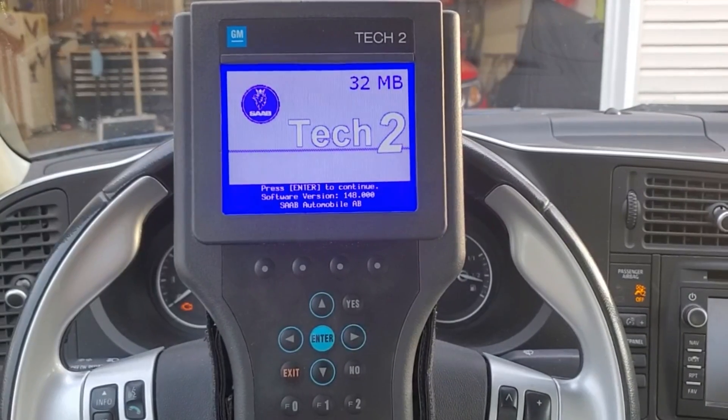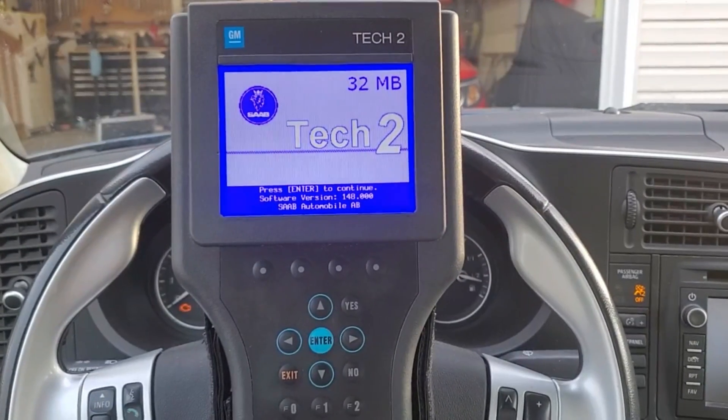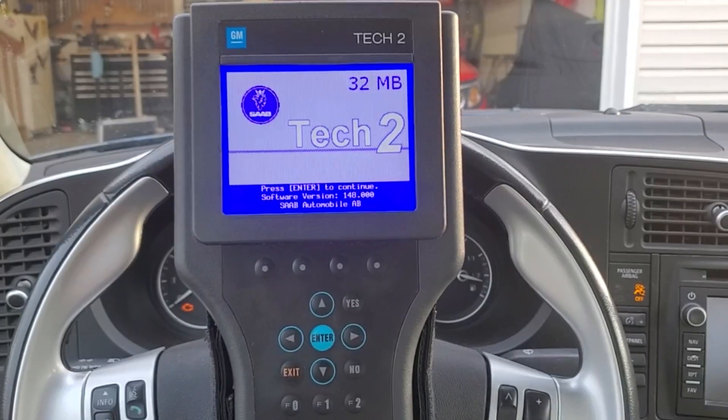In this video, I'm going to show you how to adjust the lock and unlock functions of your Saab 9-3. This is for the new gens, 2003 to 2012.